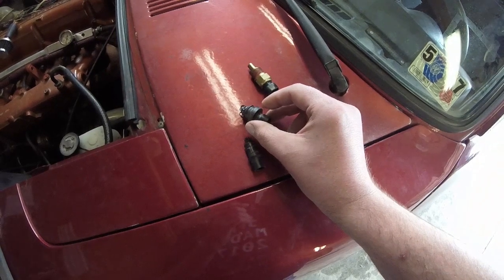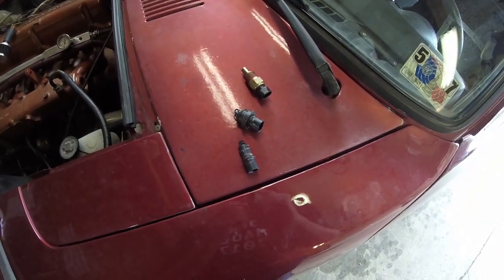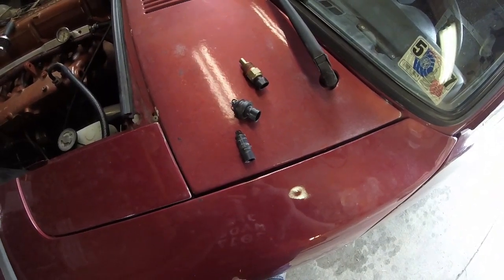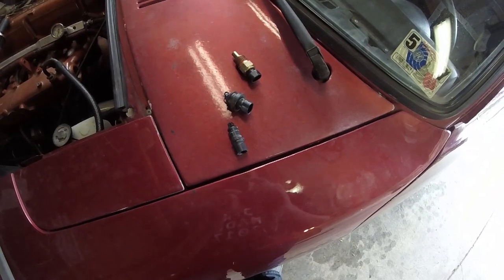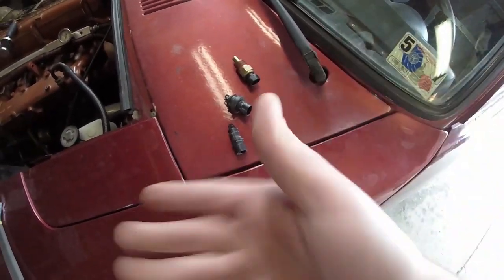What I noticed in my data logs was that as I parked at a stoplight, temperatures would rise and my fueling would change because the ECU was compensating — saying it's warmer so you need less fuel — and it was messing with my tune. I got to the point where I just needed to take the sensors I already had and actually put them in.